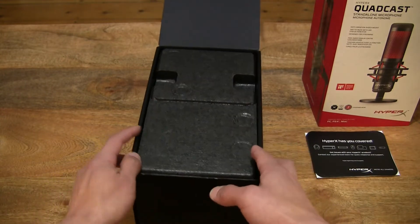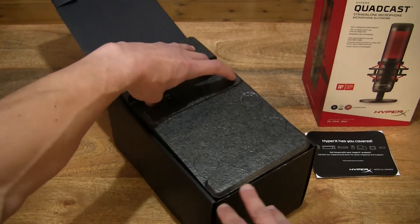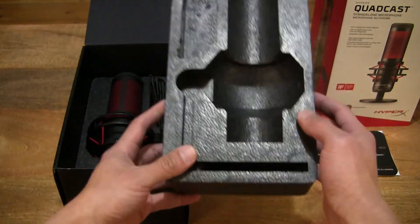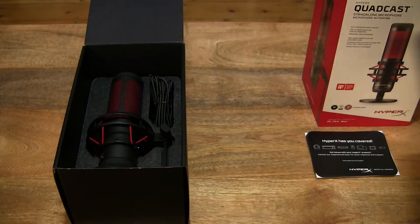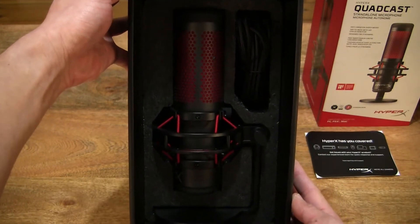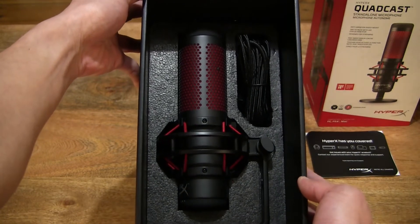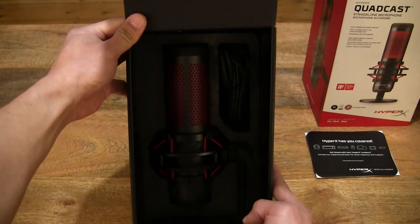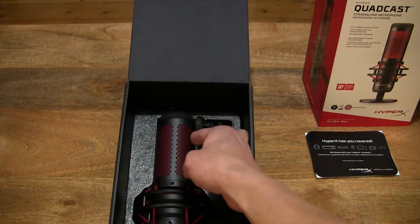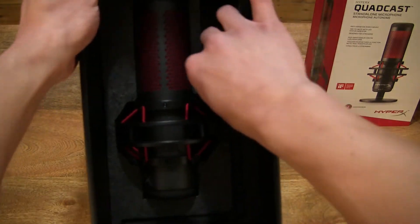Let's continue to remove the contents. There is some packing foam — excuse me if I'm doing this a bit slowly because I have to really reach out and stretch my arms out because of the video camcorder setup and tripod that's kind of in the way. So that's the packing foam, let's set that to the side. And here we have the lovely HyperX Quadcast standalone condenser microphone resting nicely in the styrofoam tray. It does come with a 3-meter long cable.